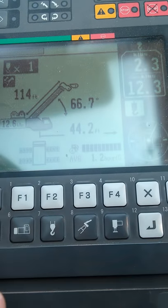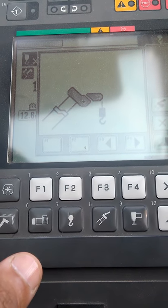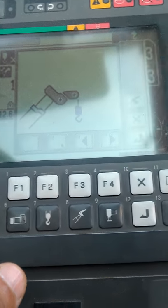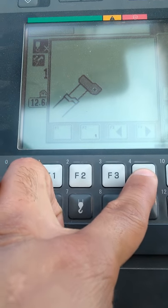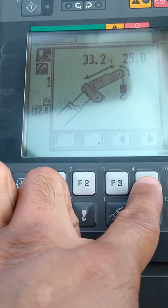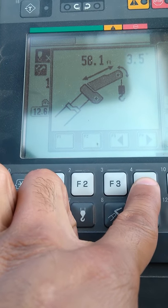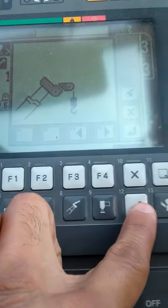This button here is to set up for your rooster sheet, which we currently have set up for the whip line. You can also move it back to the main line, or switch to your shorter jib or your longer jib — those are offset configurations the crane is able to do.